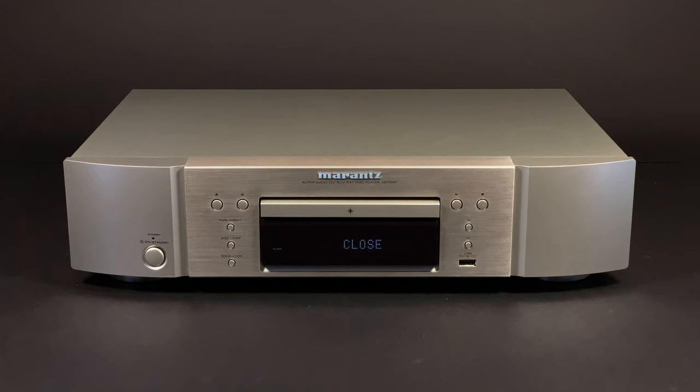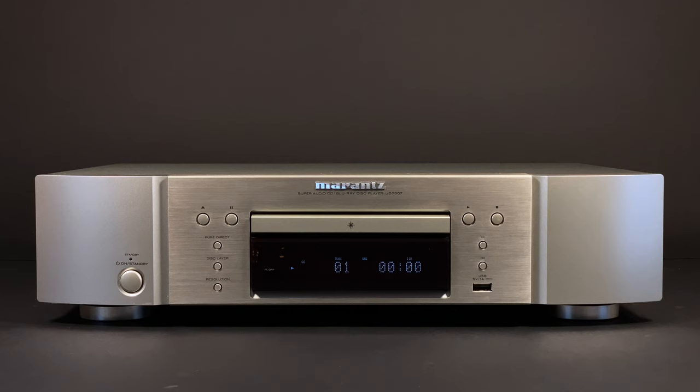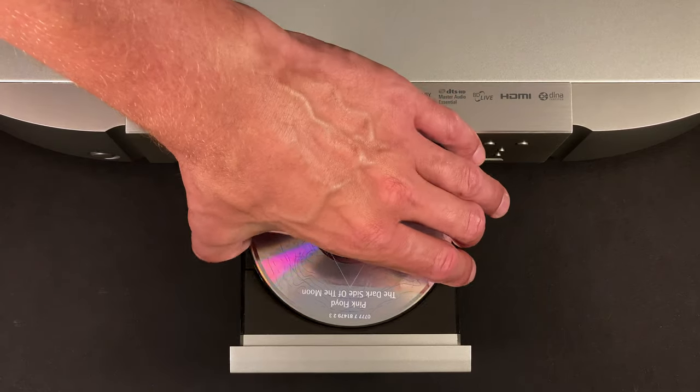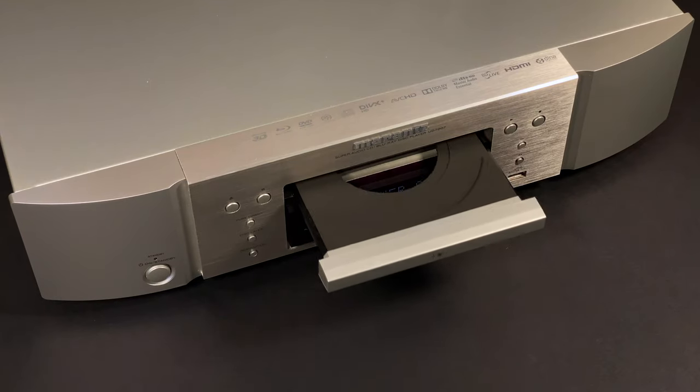Hello everyone! Today I'm gonna tear down the UD7007 Universal Disc Player by Marantz, which was released in 2013. You can find lots of good reviews about this player, and all specifications will be attached to this video, so let's see what's inside of this well-engineered device.